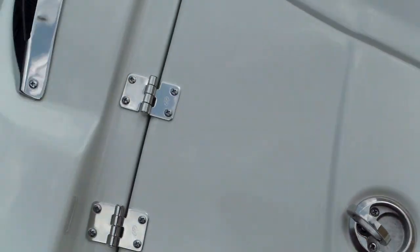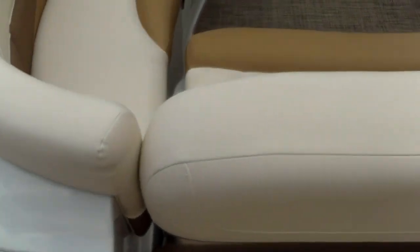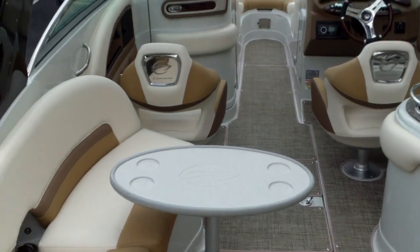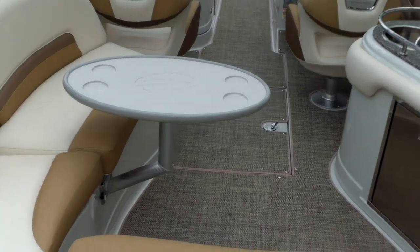There's also storage here — maybe put some ski gloves or gear. You have convenient Crown Line pull-up cleats right here as well. So there's a good overview of that Crown Line. We have several of these in stock: 24s, 26s, 28s, and 30s.